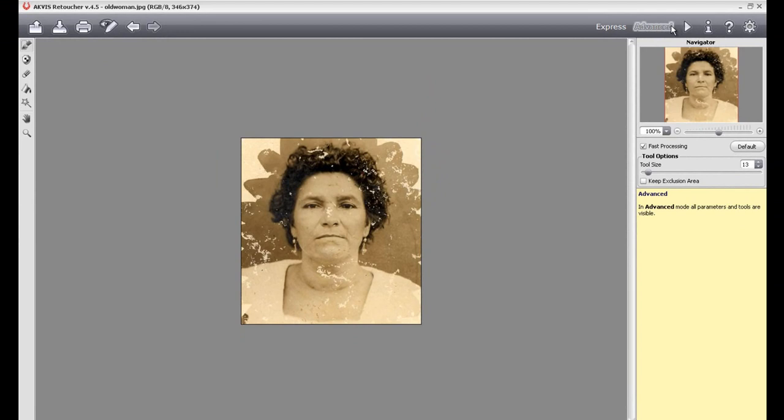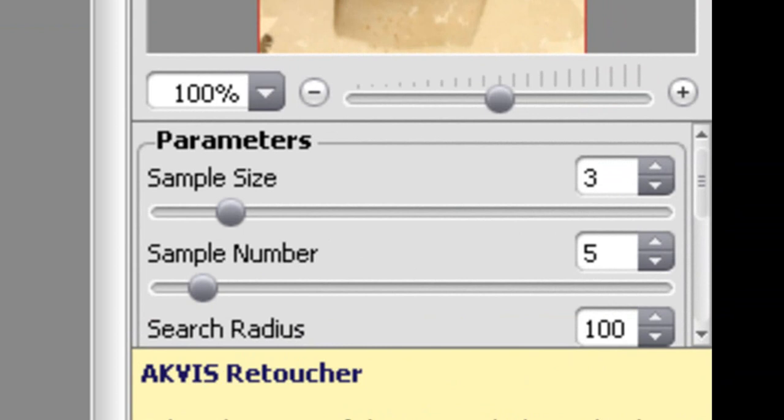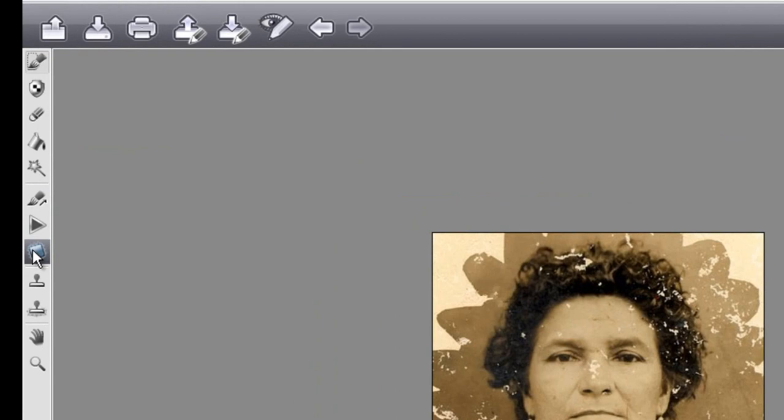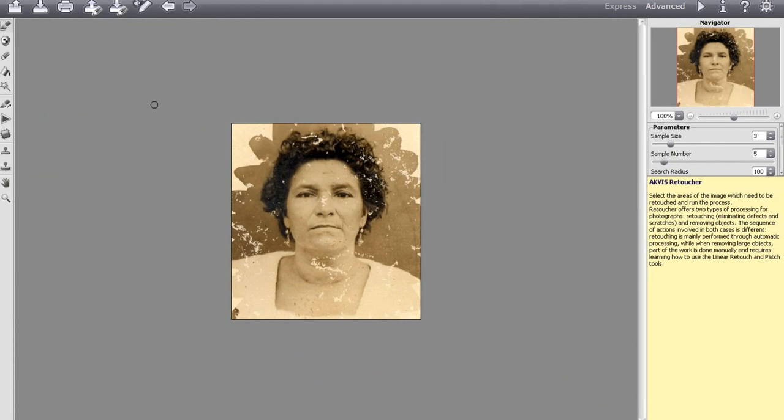If you really need to get down to the nitty gritty, you can use the advanced options — there are sample sizes, sample numbers, and things like that. You also have a couple more tools: the patch tool, clone stamp, chameleon brush, and things like that, which will really help give you all the tools necessary to fix the photos.